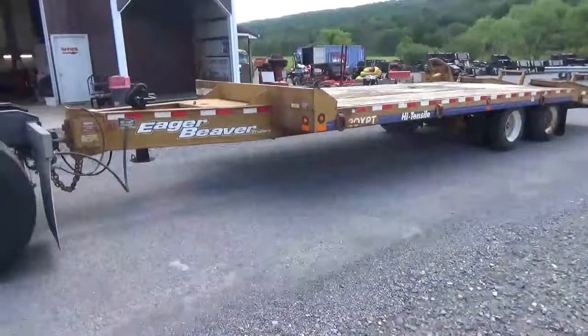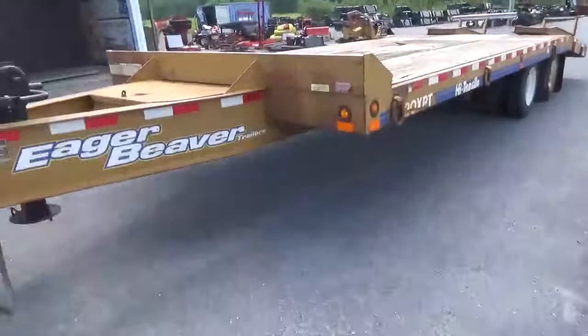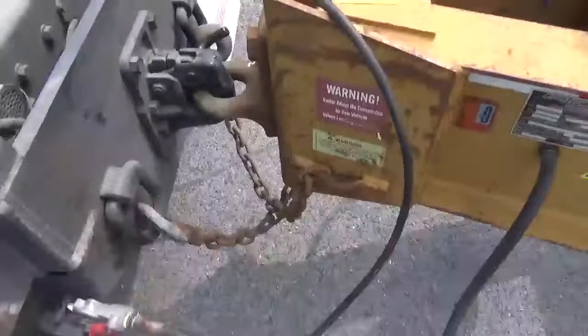Trailer's in very nice shape. Pulls as straight as an arrow. You can see here I got it hooked right here to my Kenworth. Out the road and back 15 miles with it here — I wanted to see what it's going to do.